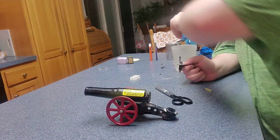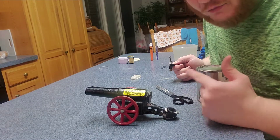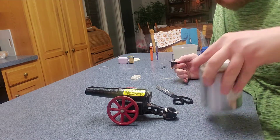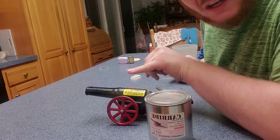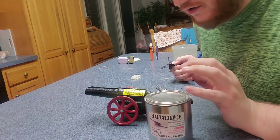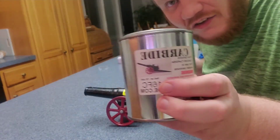This is a bang sight cannon — super simple. The company is actually right next door to me, which is kind of cool. Basically, they make all these sorts of cannons and different artillery pieces. The term 'bang sight' refers to the component they use.